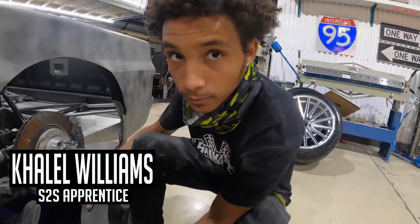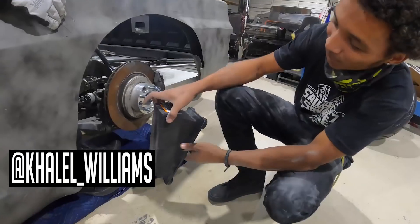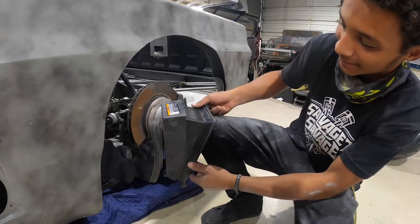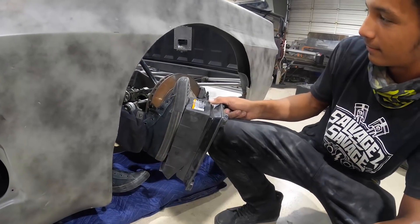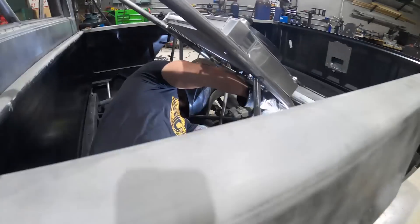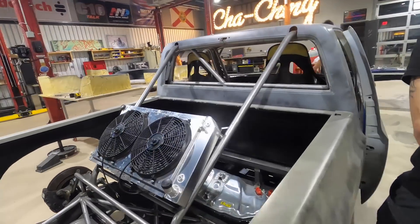Working at S2S has been awesome. Let's show the people how we're getting this done — look at that, you gotta lean it. Teamwork makes the dream work! I am stoked. Timmy's working on the front getting the front radiator in.